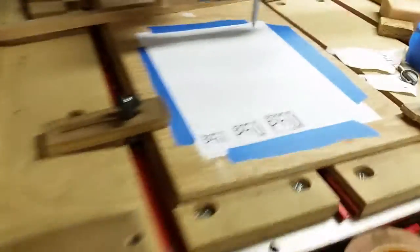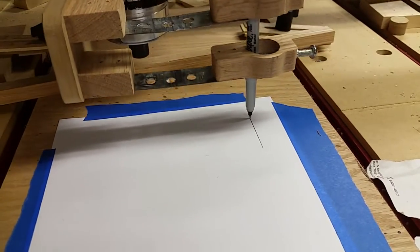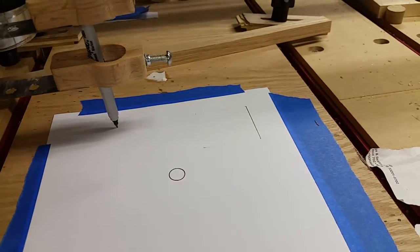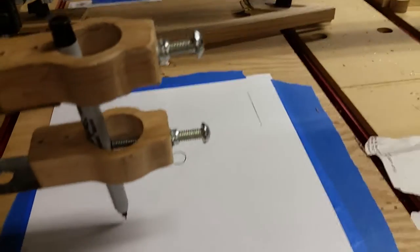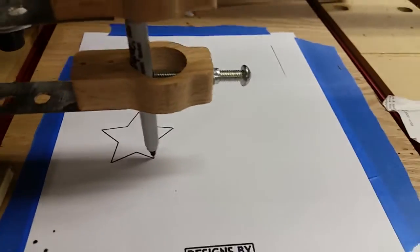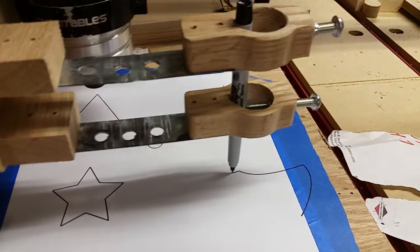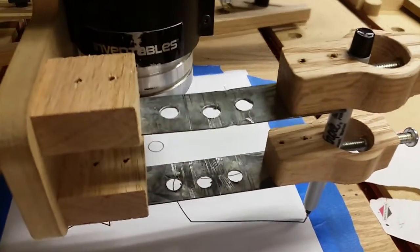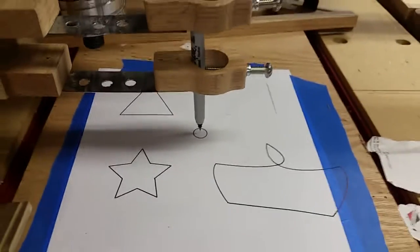I'm going to hit carve and you're going to see those shapes drawn the same way they appear on the grid. My pen was just a little dry at first. It's writing on my tape now — kind of funny. But there are the shapes.